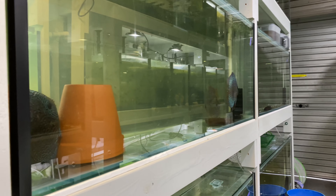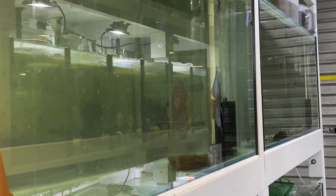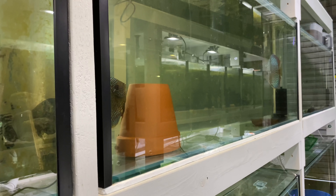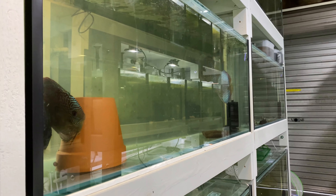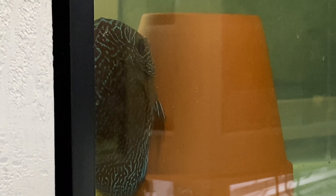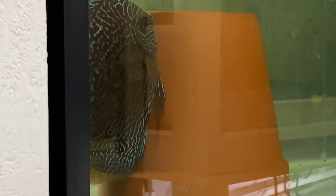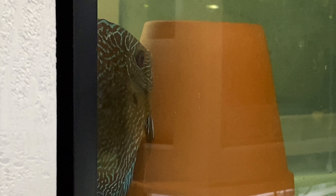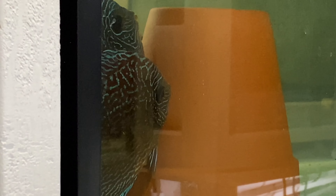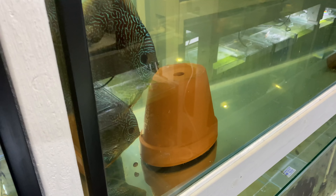So it's now the afternoon. What we've done is taken that divider and stuck it down the end so our other pair of discus have less territory, because they were getting confused and fighting a little. It's late in the afternoon and they've just started to spawn - really exciting. Hopefully this means they've sorted out whatever they were bickering about before. You can see those eggs - very very exciting.